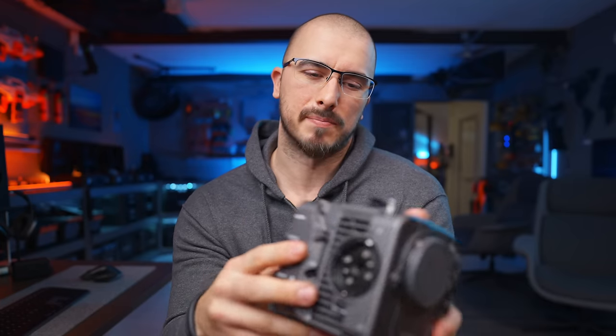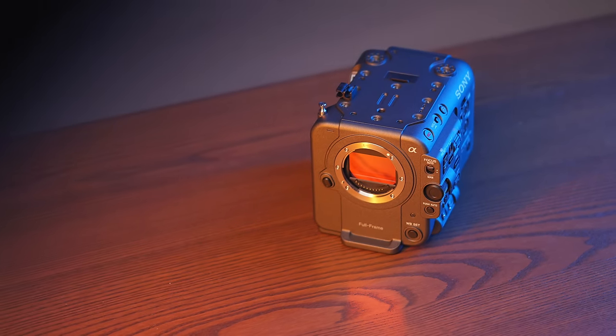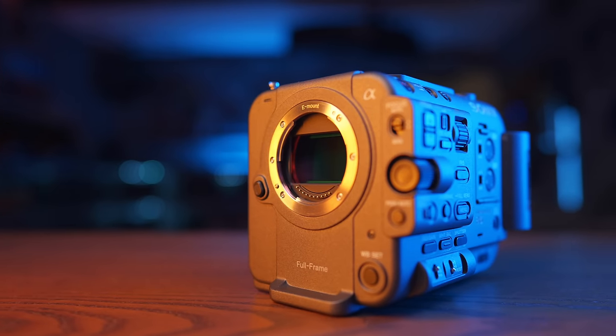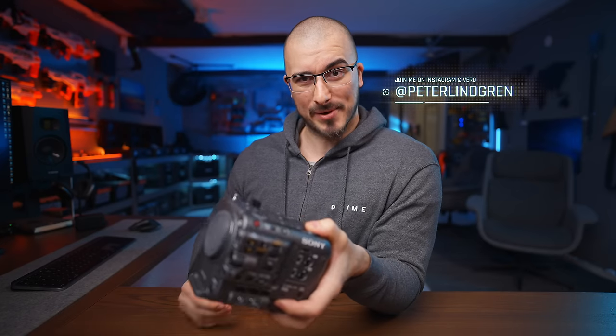I wanted to make this video because maybe you're thinking: Peter, why are you spending $7,000 on a camera like this? I do have a couple of fun plans in the works that I'm going to use this camera for, but I also want to talk about why you buy a camera like this — even for someone who's not into cameras. Maybe you're just watching my videos to have a good time. If this is your first time here, hey, welcome to the channel. Hope you enjoy the video, and if you do, don't forget to subscribe.